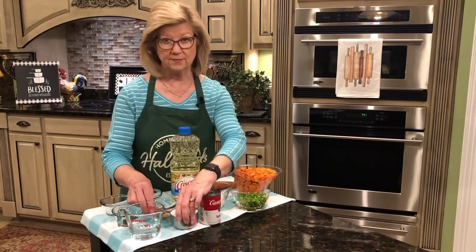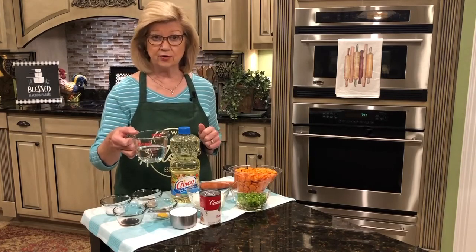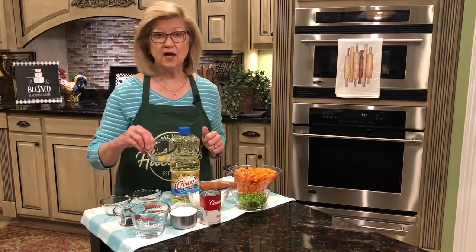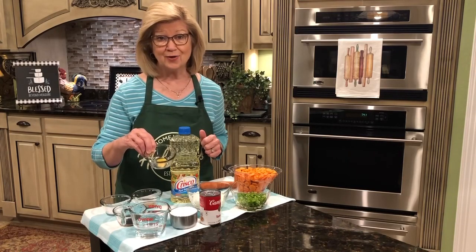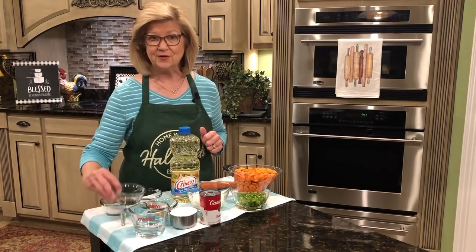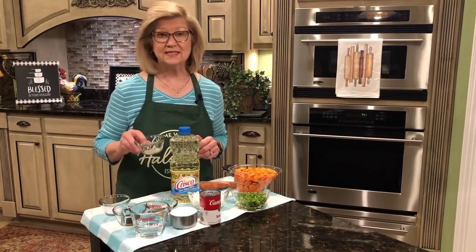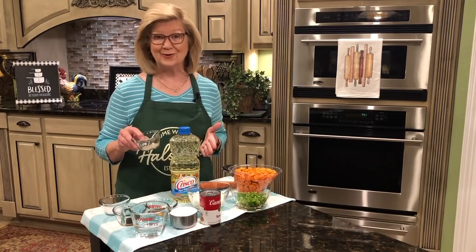A sugar substitute works great in this Copper Pennies recipe. I'm using three-fourths of a cup of white vinegar, and then one teaspoon each of the following: prepared mustard — this is just your classic yellow mustard you put on a hot dog or hamburger — one teaspoon of Worcestershire sauce, one teaspoon of salt, and one teaspoon of pepper. I'm using white pepper because it's a little milder than regular black pepper.